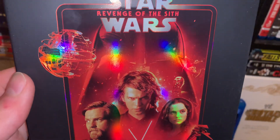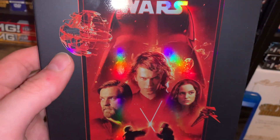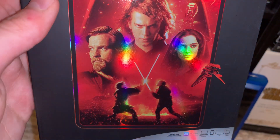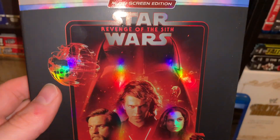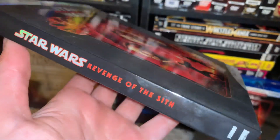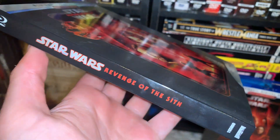You have Darth Vader looming in the background, and you have the new Death Star being built, which is definitely a really interesting addition to the cover. I think I'll take this over the DVD cover any day for Revenge of the Sith. Just really nice — maybe one of the better new pieces of artwork that were released with these Blu-rays.